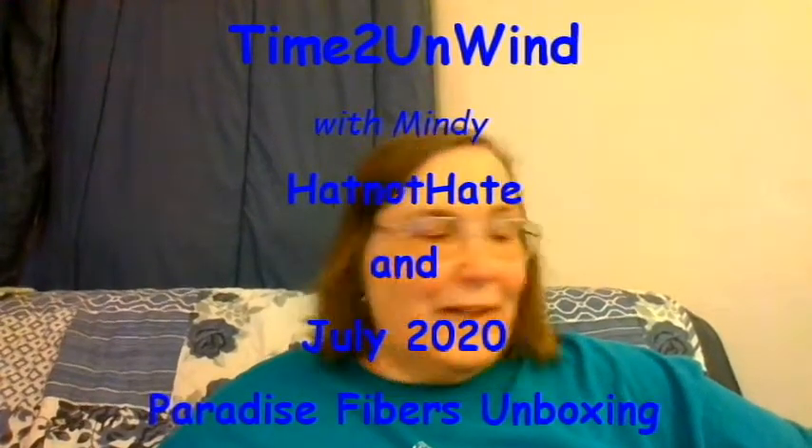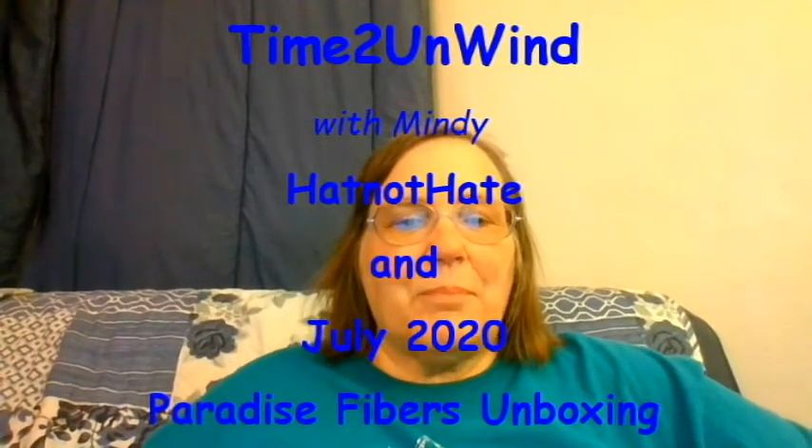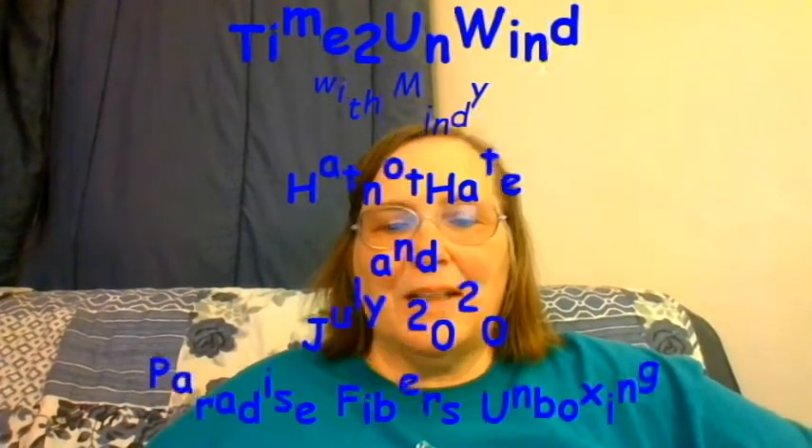Hi, it's Mindy from Time to Unwind. I've got a couple of things — mostly I've got the Paradise Fiber box for July, which after how late everything came last month I'm really tickled. Well, I guess Paradise didn't come too late. But I also wanted to show you my progress to date for the Hat Not Hate campaign.